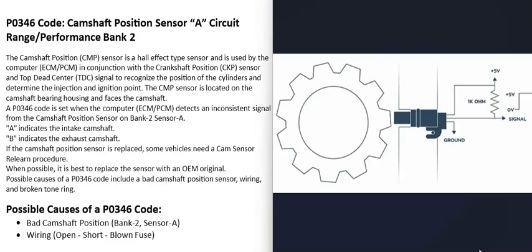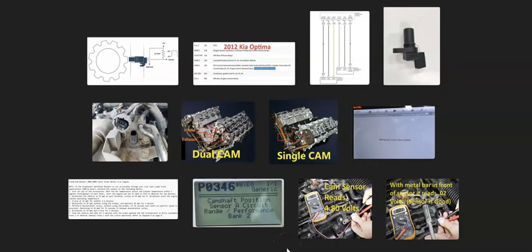If you're getting voltage to that circuit, have a good ground, and the signal wire back to the computer is good, then very likely the sensor is bad and just needs to be replaced. If you're not getting voltage or don't have a good ground, then the problem is in the wiring. The main causes of a P0346 are a bad camshaft position sensor on bank 2 sensor A, or an issue inside the wiring. If you have anything to add, comment below, and if this video helps you, please like and subscribe.